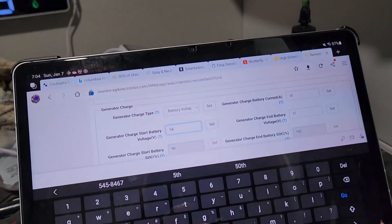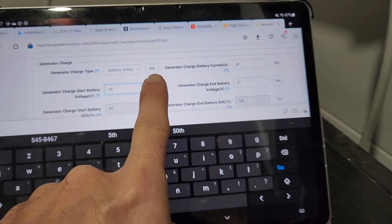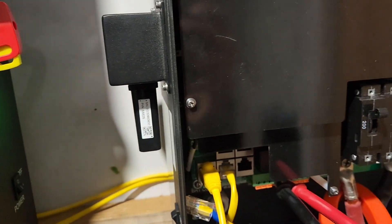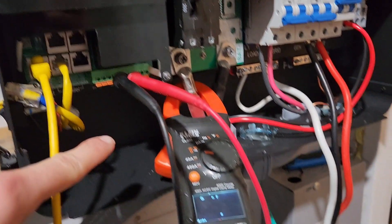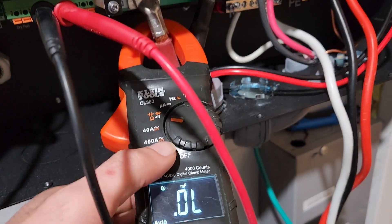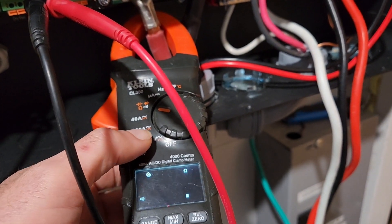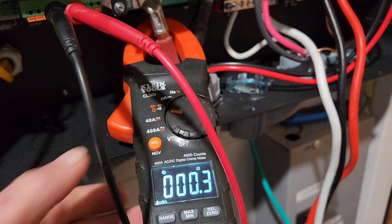Alright, so I hit set. You're going to hear a beep — over here — relay. There you go. Let's turn that off.